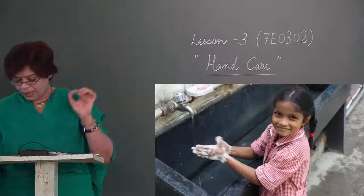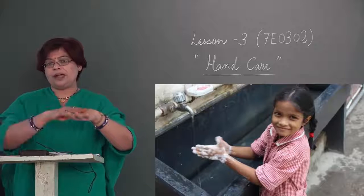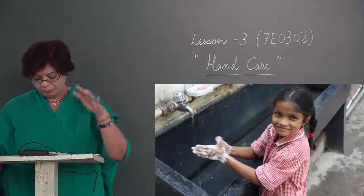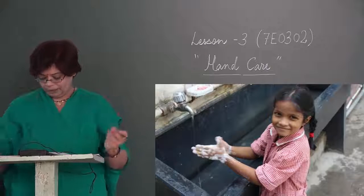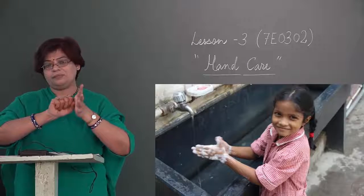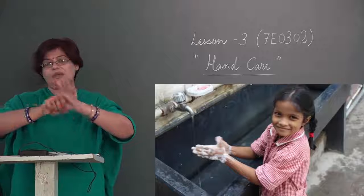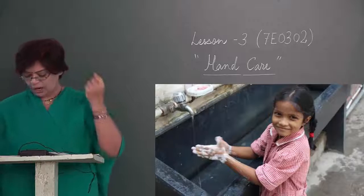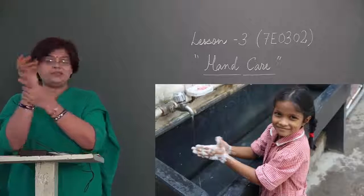Right hand over back of left — daahine haath ko baaye haath ke upar se, fingers interlinked — finger slinked in palm. Rotate right hand around left thumb, then change and repeat. Rotate right hand around left wrist — wrist ko bhi saaf karna hai — then change hands and repeat.